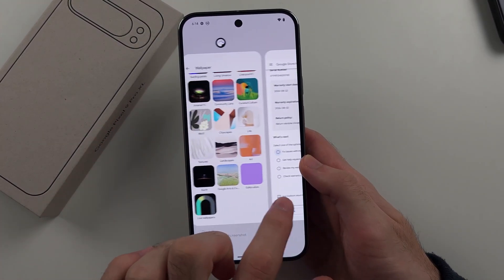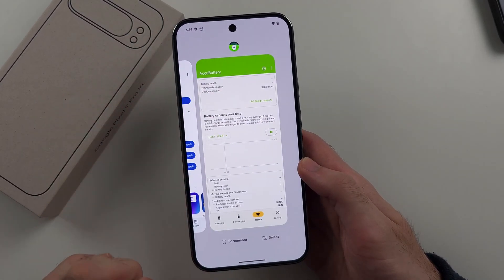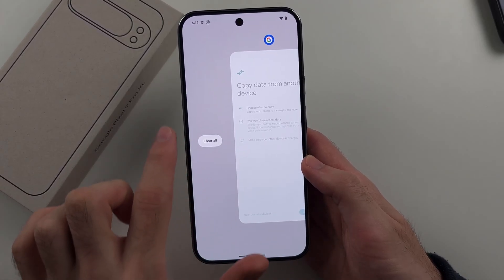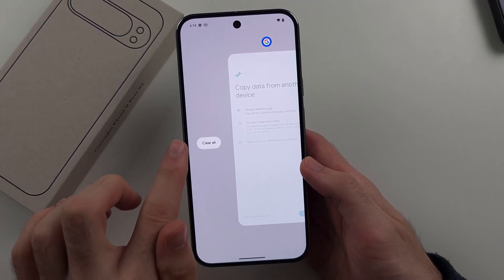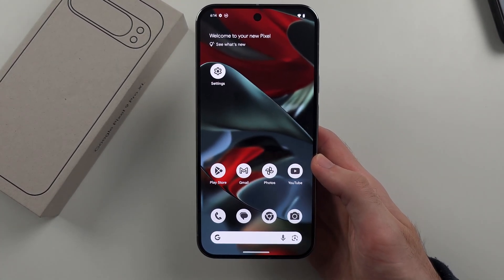You then swipe across to view the app you want to close, and where the preview is, you just flick up to close. If you want to close all apps at once, if you swipe to the edge, you will see the clear all option, and you can tap on clear all to close all of the apps at once.